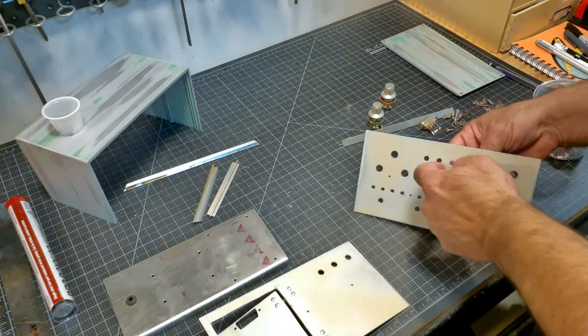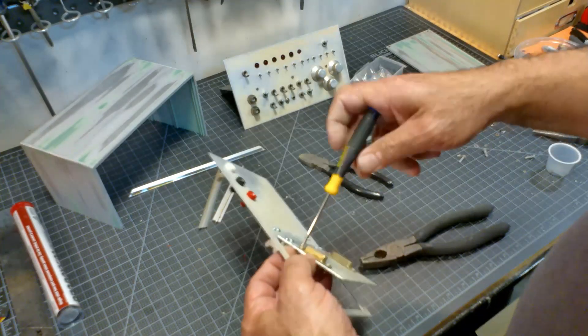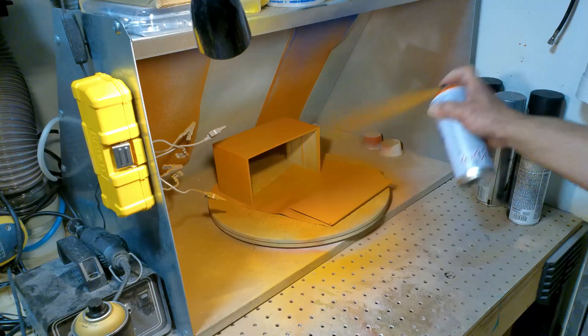Putting all the switches, knobs, and LEDs back into their original position. Then reattaching the shelf to the front and back plates. The enclosure got primed and painted an orange color.